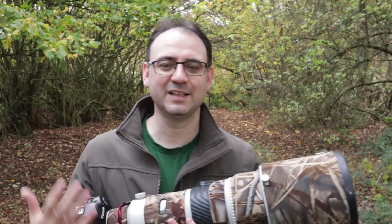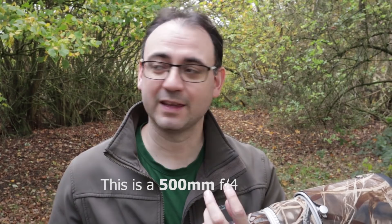It will take a bit of practice, and it's going to be more difficult depending on how big the lens is. A 300mm isn't going to be too bad, but a 400mm and particularly 500mm, 600mm and even bigger — that's where it gets much more difficult. And if you use extenders as well, it's even more difficult.